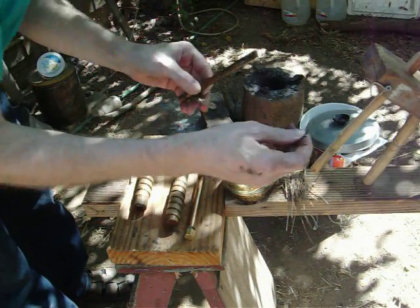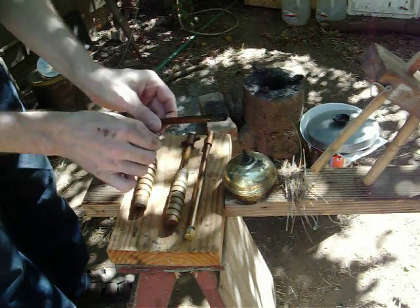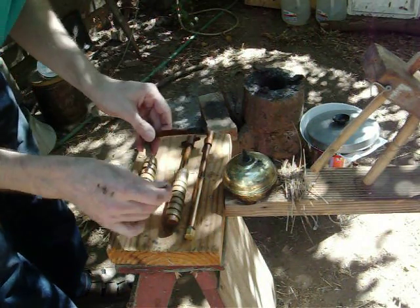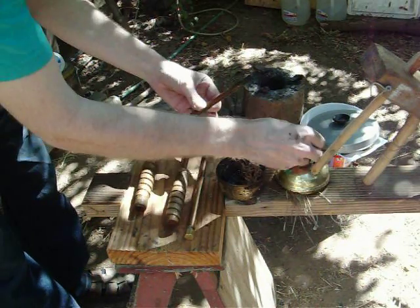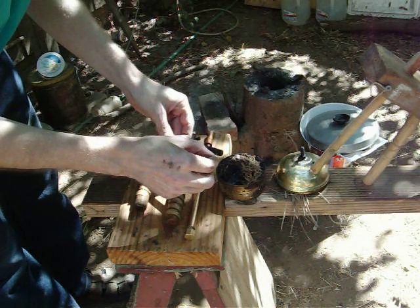Another thing I've done with these fire pistons is I've put a little slot in the chamber. And that allows me to stick something in there and poke the tinder out very easily.